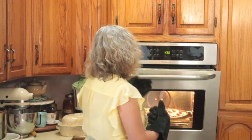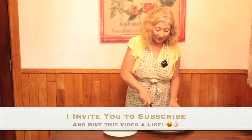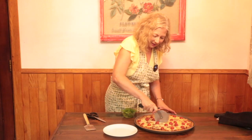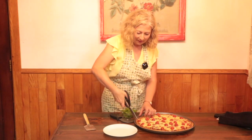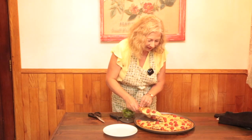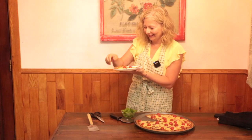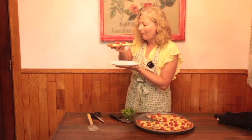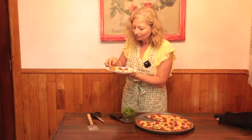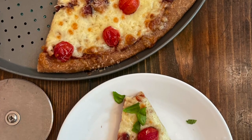Let's check on our pizza. The cheese is bubbly and developing those nice golden freckles — it looks delicious. I'd like to invite you to subscribe to my channel, and if you're enjoying this video, please give it a like. I'm going to cut a nice hefty slice using a pizza wheel — you can also use a clean pair of kitchen scissors. Oh, that looks fantastic! The whole wheat flour in that crust goes so nicely with the toppings. Mmm, so good!